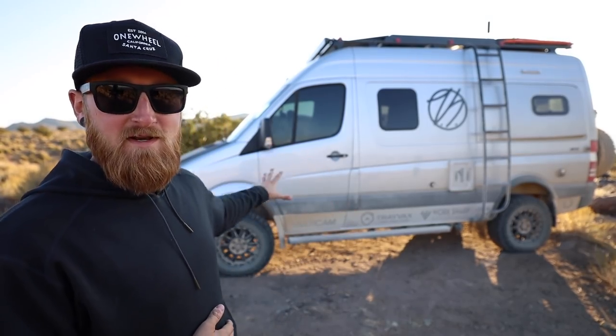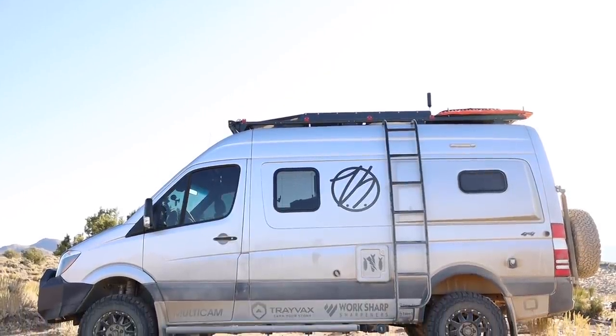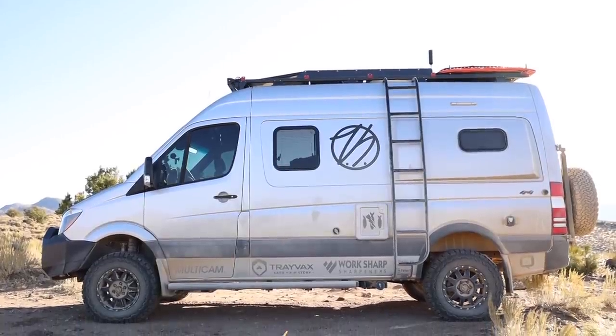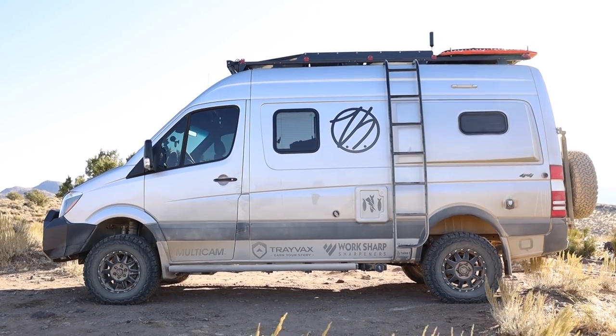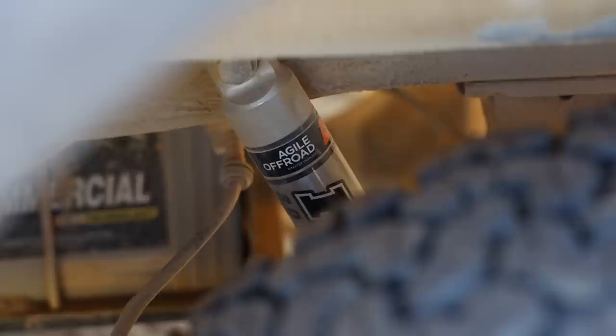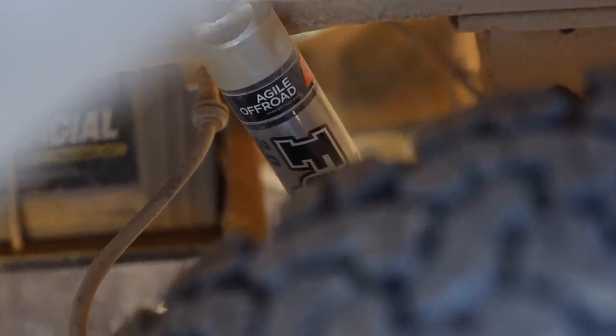Next up, and probably the thing that you guys want to know about most, is the custom suspension package that I've added to the van. Most of the mods from here on out were installed by Agile Off-Road, and I went with the Agile RIP kit. This kit includes a rear Fox 2.0 shock, which is custom built for Agile — actually their own part designed by Fox, a SKU that only they sell.